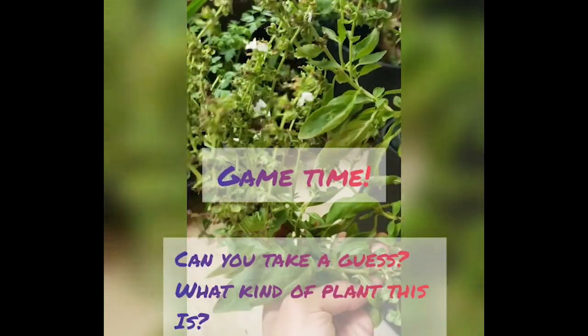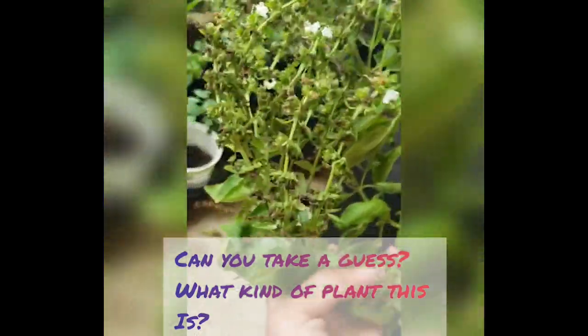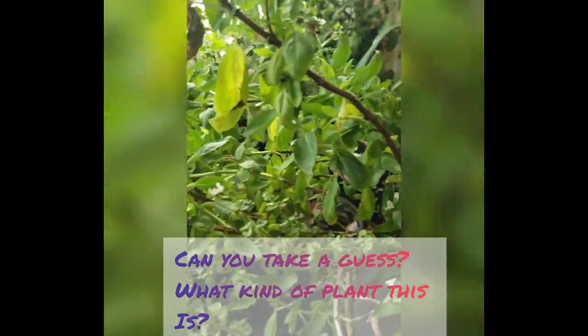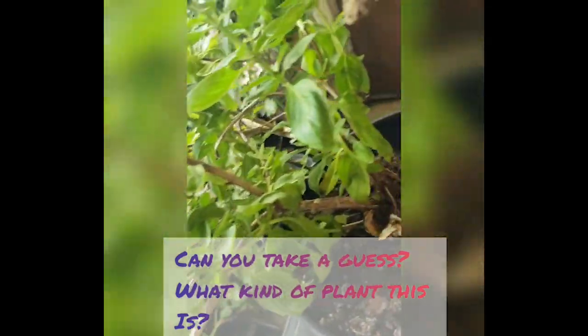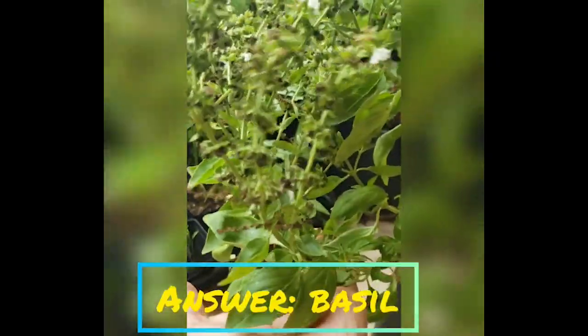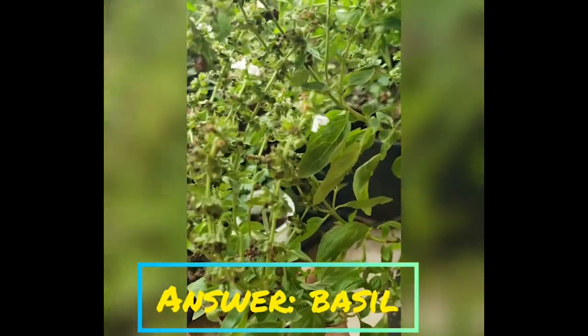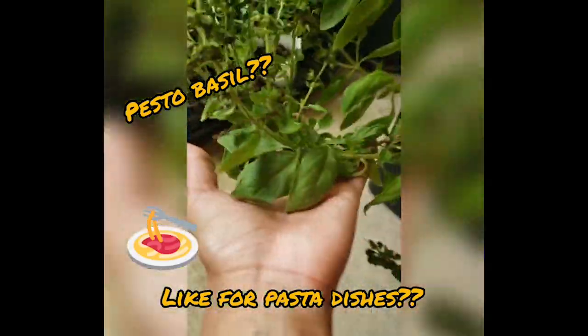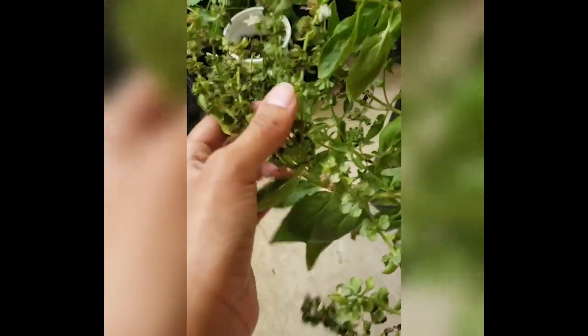Before I tell you the answer to this next plant, can anyone take a guess what kind of plant this is? I'll give you a hint — it's a type of herb. It's basil! Do you mean like basil from pesto? Yep, this is my basil plant.